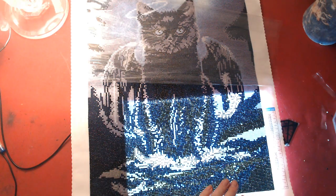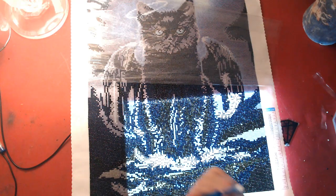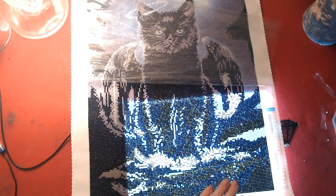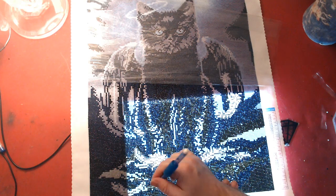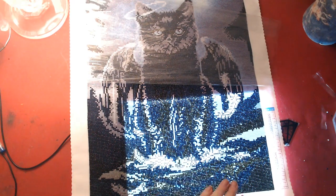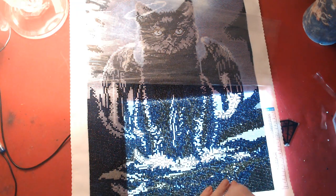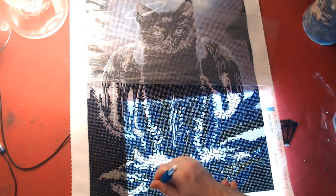I just realized we can pause on here, so that makes me very happy. Of course Nick had the diamond paint because he likes to take over.